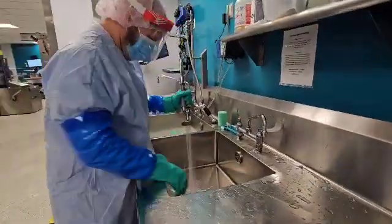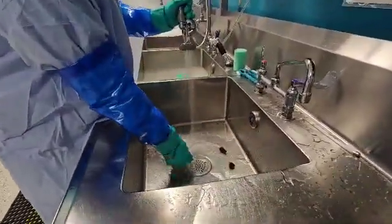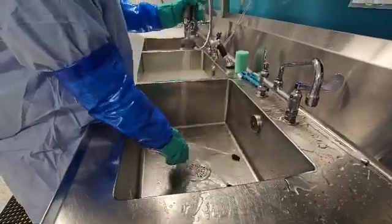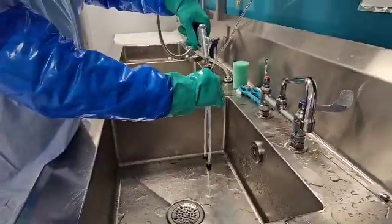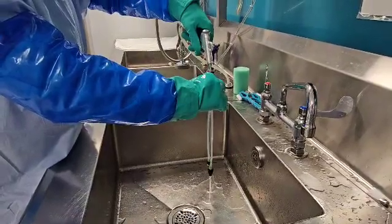Welcome back to WDYD CSP — What Do You Do as a Central Sterile Processor. Today we're going to manually clean an endoscopy accessory. This is the suction cleaning adapter.